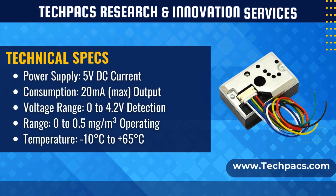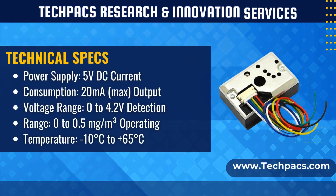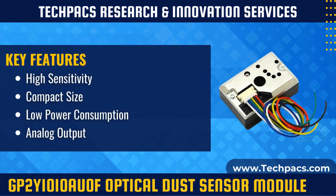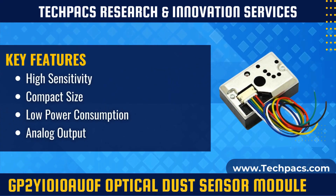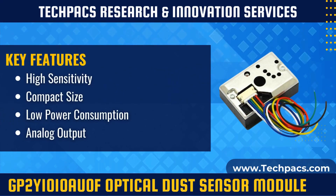The module operates by emitting infrared light from an LED into a sensing chamber. Dust particles in the air scatter this light, which is then detected by a phototransistor. The phototransistor converts the scattered light intensity into an electrical signal, resulting in an analog voltage output proportional to the dust density detected.